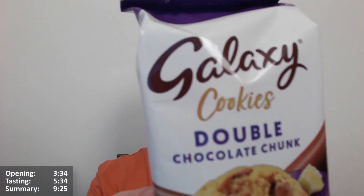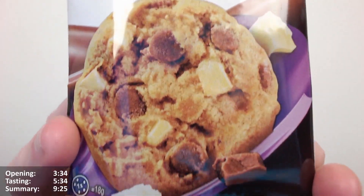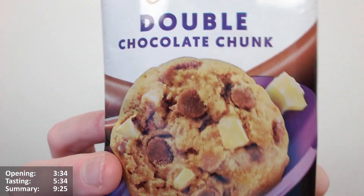Hello Chocks and Chockets, I'm here for another video review. It's the Galaxy Cookies Double Chocolate Chunk. Wow, look at those - they do look very nice.